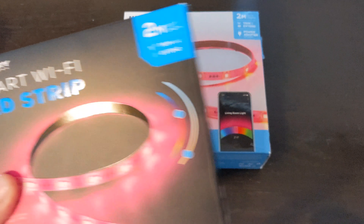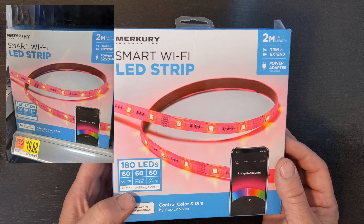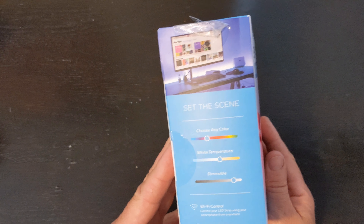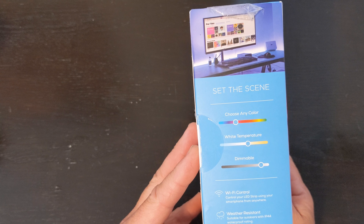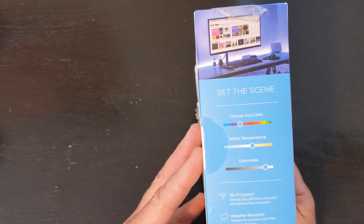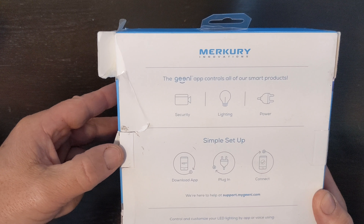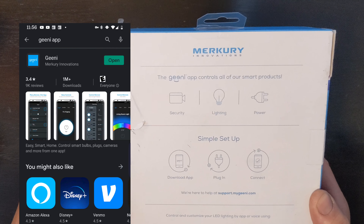Today I'm gonna unbox this cheap Wi-Fi LED strip from Mercury because I want to do something like this. Hey Google, turn on TV light. Hey Google, set TV light to green. So let's do this.